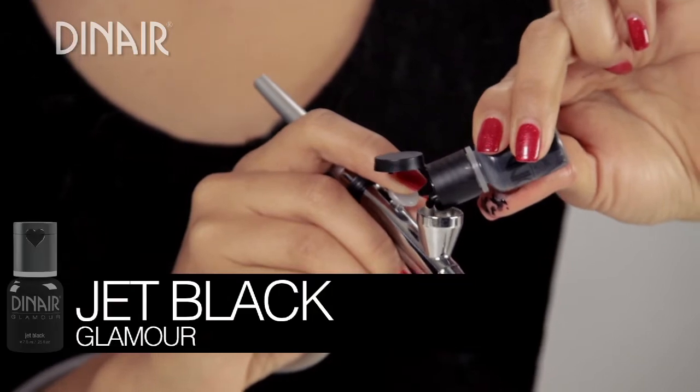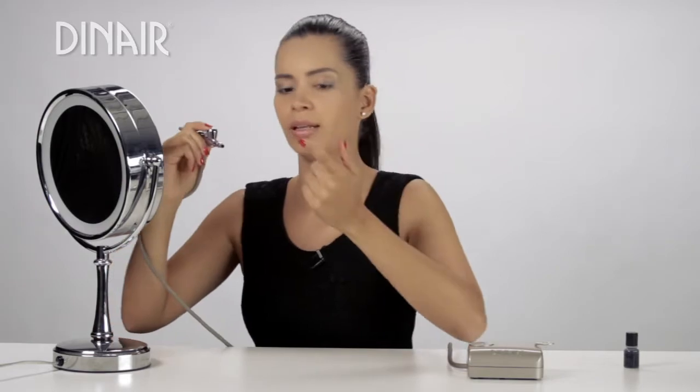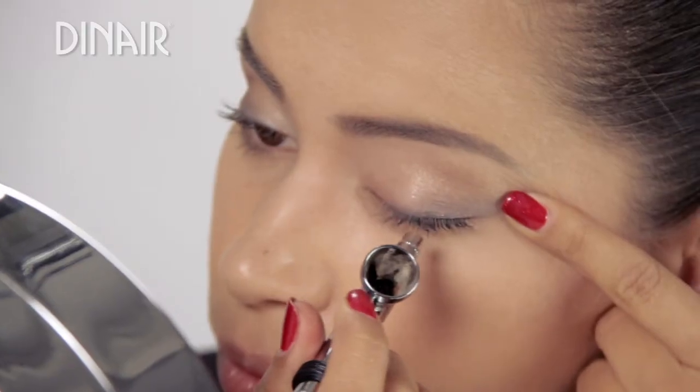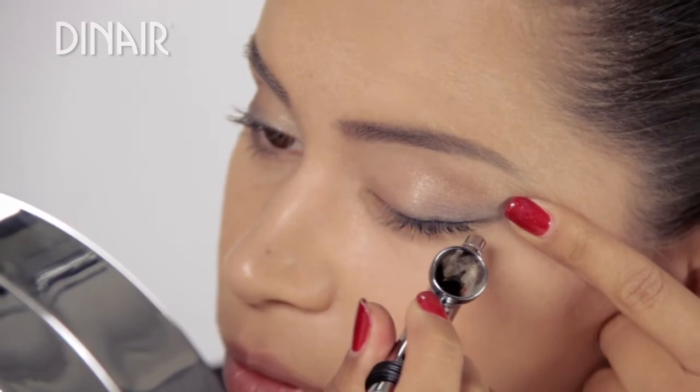Today for the eyeliner, I'm going to use Jet Black. I'm going to start by pulling back the skin a little bit. What I'm going to do is spray directly into my eyelashes — that'll give me a nice, defined eyeliner.